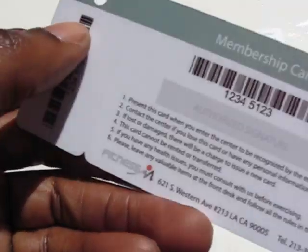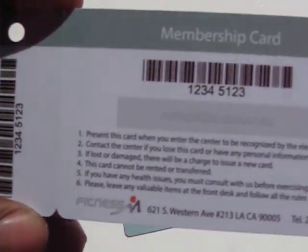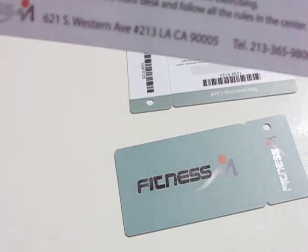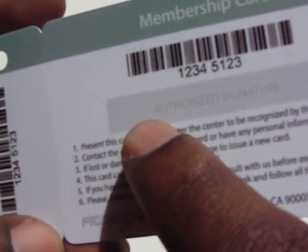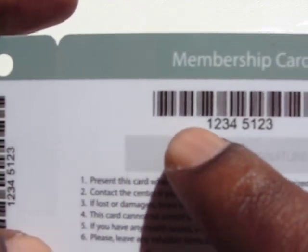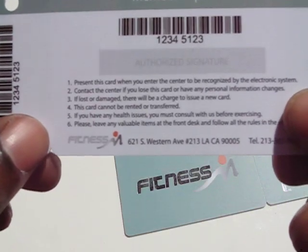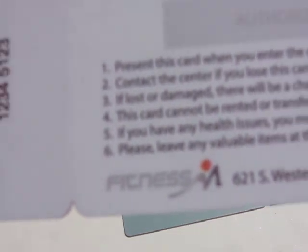On the back side you'll notice there's a barcode on the key tag as well as the membership card. Another option available is a signature panel which will allow you to write on this surface if needed. Again, you can see the custom logo on the back side.